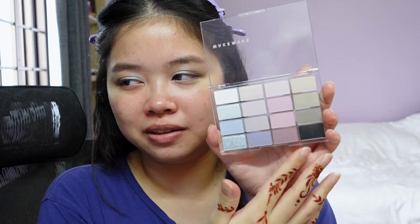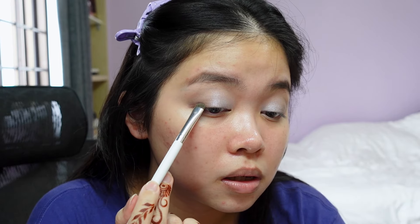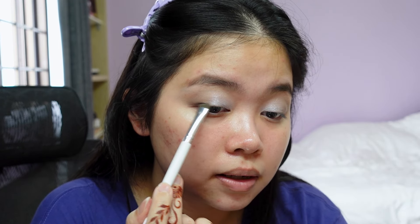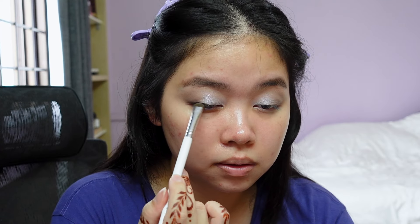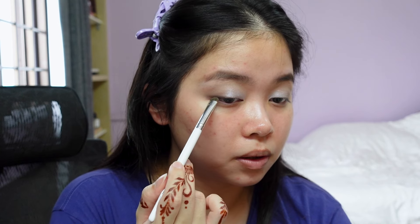Knowing me I still want a little more definition, so I'm gonna go into this matte black with glitter — blue flakes and glitter actually. I'll take it on a smudger brush and add it right on the outer corner. Oh, this might actually work out.